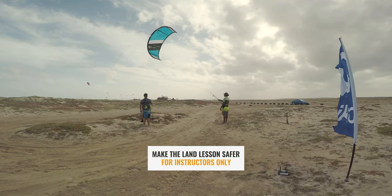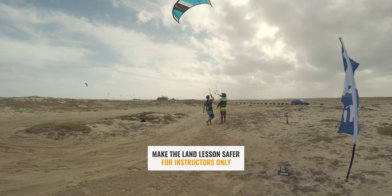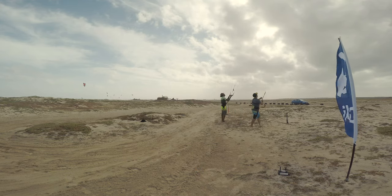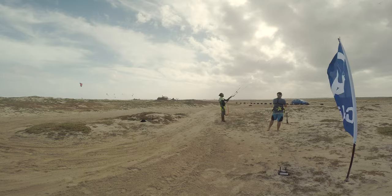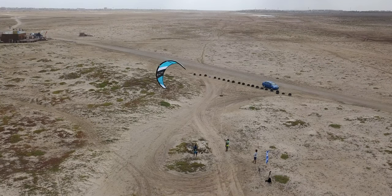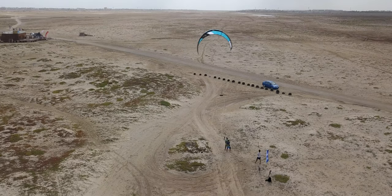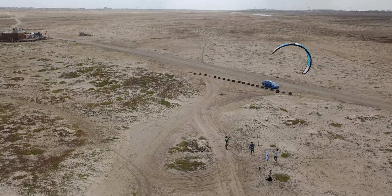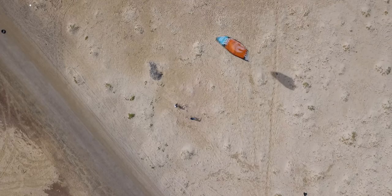In this video, I'll show you a special instructor technique: the fifth line instructor safety line. This is only to be used by instructors to make your land lesson safer. It doesn't work in water, neither is it needed there. This is only for teaching on land when you want your student to discover the wind window and the deep power with safety while he has control of the kite.